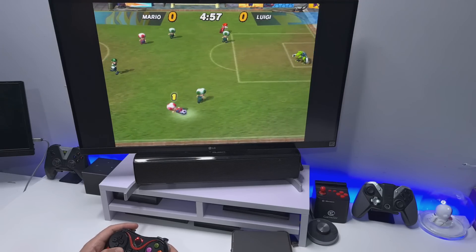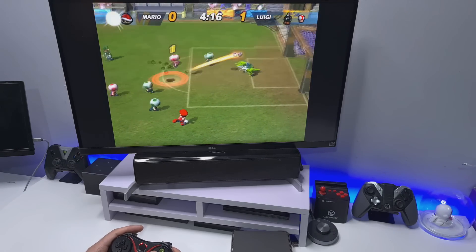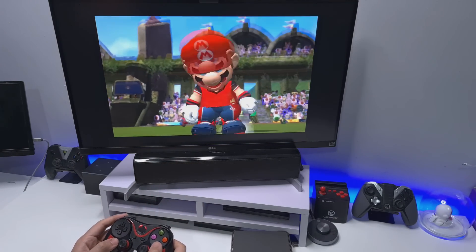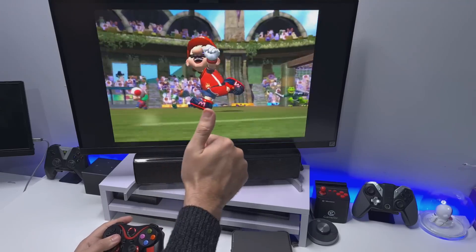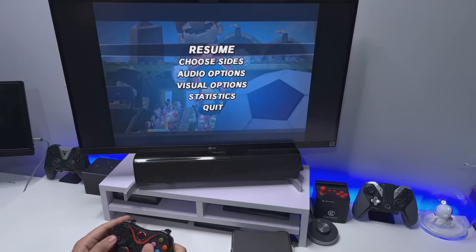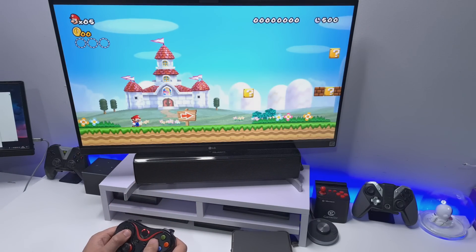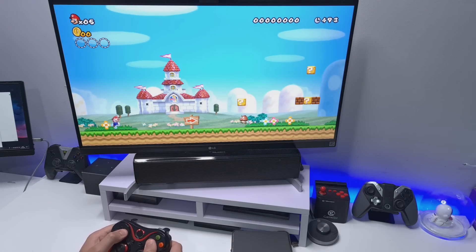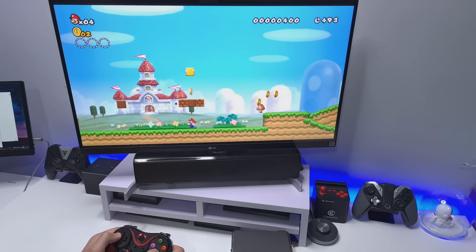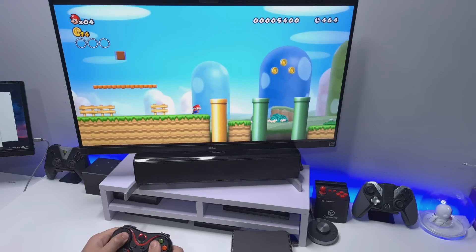Let's try some GameCube — here's some Mario Football. That's how you score! Now Nintendo Wii emulation, which I think is actually a first for my channel. Jump is working okay, run is working. That's playing mega smoothly and looks really nice.